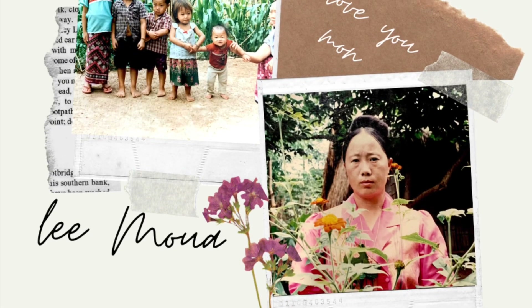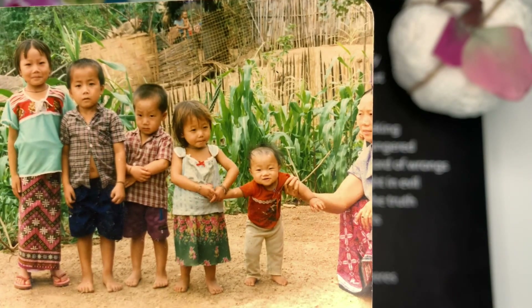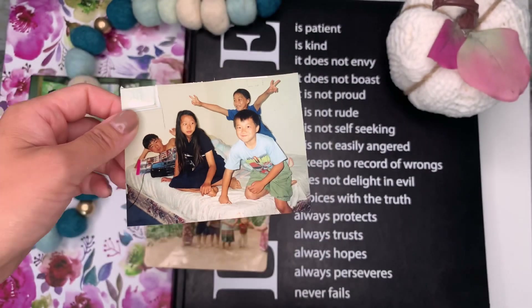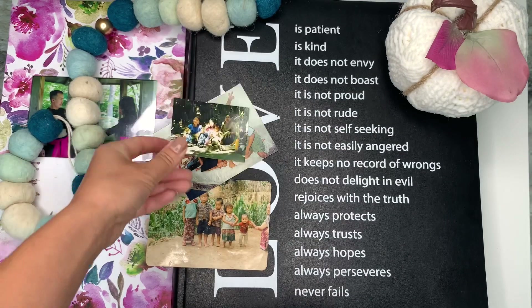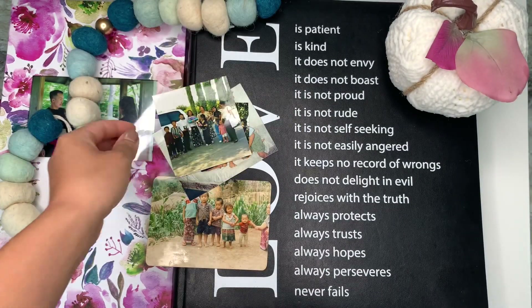I am looking forward to meeting all the moms out there and to see everybody's recreated versions of their mom. This is Lee Moore, my hard-working mom. She spends most of her life working in the field as a farmer. Coming from a third world country with no education, her career choices were very limited. Even though my mom never got the luxury to pamper herself and get her nails done like other women, I never once heard her complain.